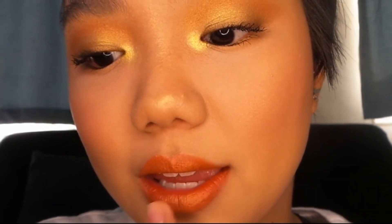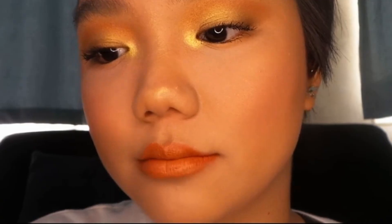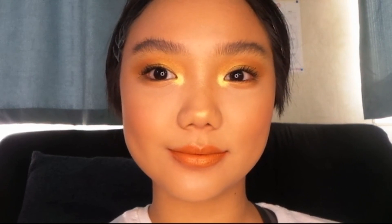And then I decided to put the same shadow I used on my lid — the metallic one — and apply it to my lips to give them a bit of a metallic finish. So that's the final look, guys. I hope you enjoyed this video, and I'm sorry if it's all over the place and if I use the same products. But thank you for watching. Bye!